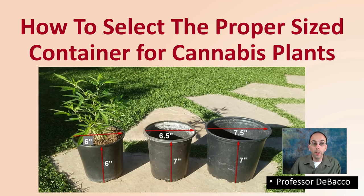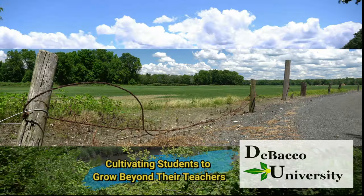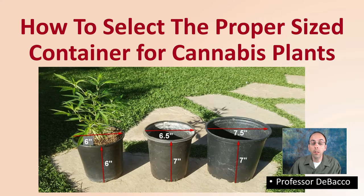Ever wonder how to select the proper size container for your cannabis plants? This Tobacco University is going to help you with that very topic. Let's get into the video so you can select the right container size for your cannabis plants.